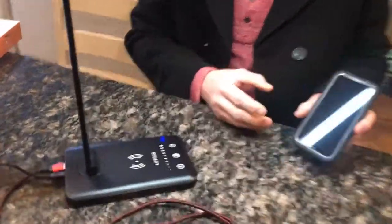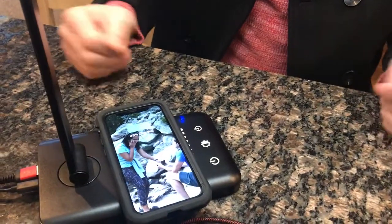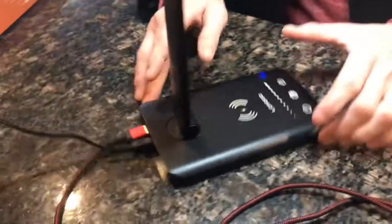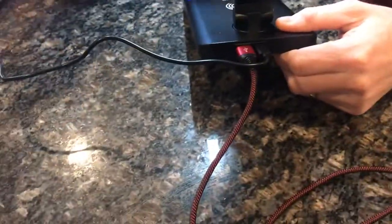It's got the wireless charger on it, so as you see, it's automatically charging as soon as I set it up there. It also has a USB-C port in the back that charges it using the regular USB.